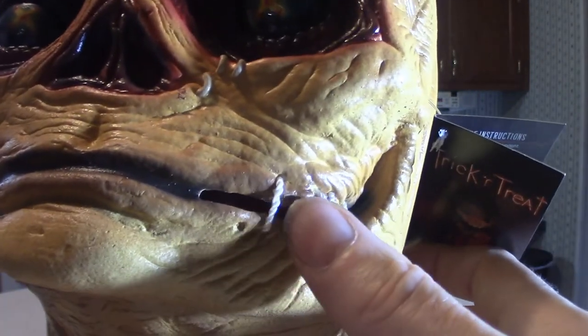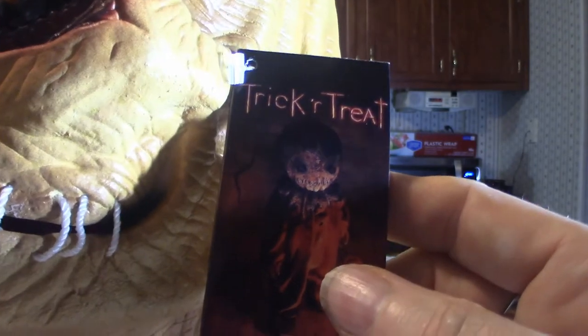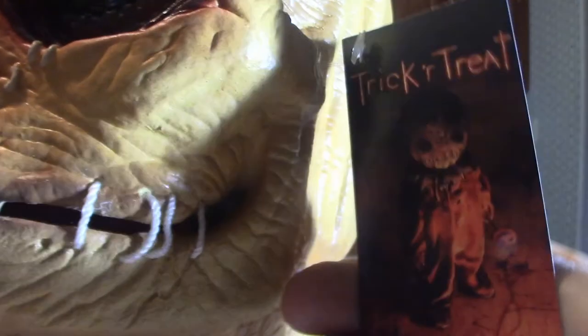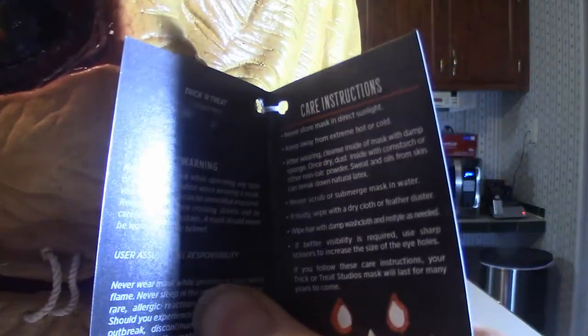It also comes with the Trick or Treat Studios label, which shows Sam in his full garment — that's very cool. They actually have a t-shirt with that on it. And this pretty much shows you the directions on how to take care of your mask. Let's get into the details of the mask.